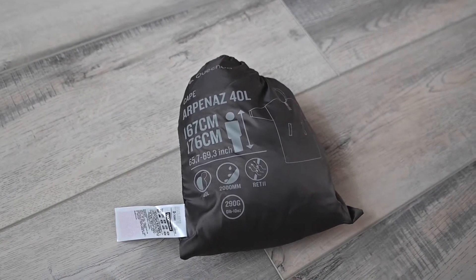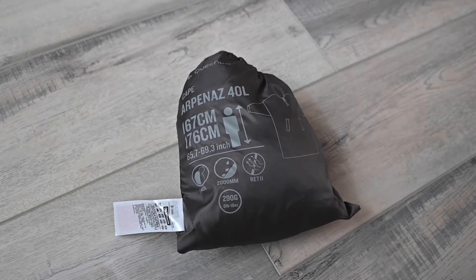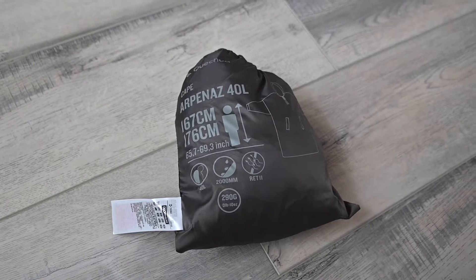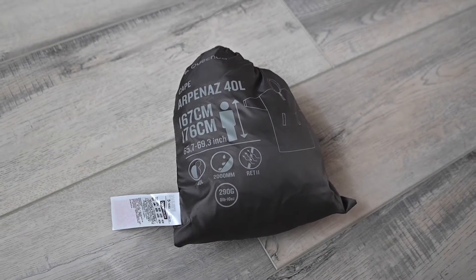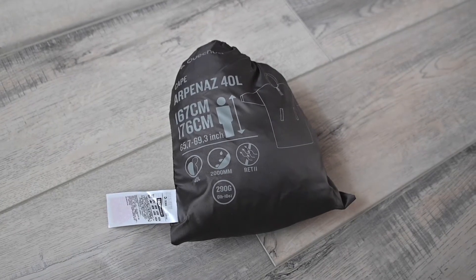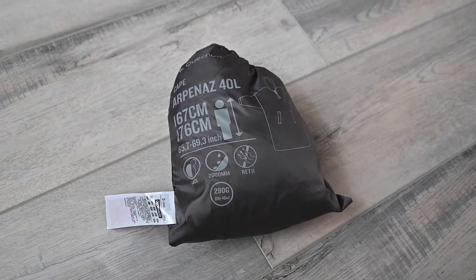This is the cape that I'm going to take on a trip to the mountains in Austria. This actually came from the Decathlon store — I bought it online here in the US. So while I'm testing how waterproof the tactical bag is in the shower, I'm going to see how waterproof this cape is too.